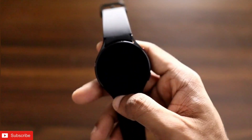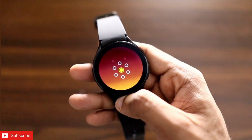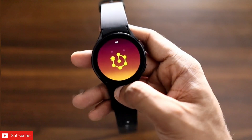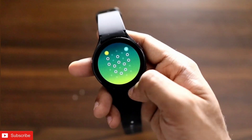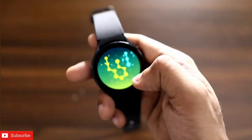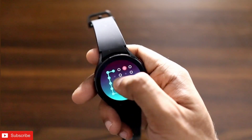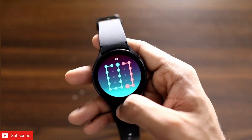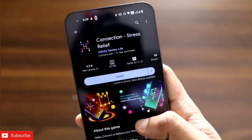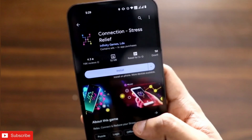The next game is another puzzle game all about connecting the lines. You need to connect all the dots at once to complete a level, then find the pathways in the next level. It gets more challenging with time. The name of the game is Connection Stress Relief, and you can find it on the Play Store for Wear OS and the Samsung Galaxy Watch 4.